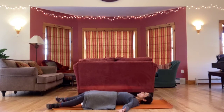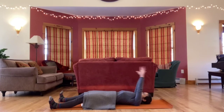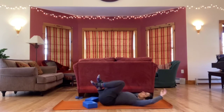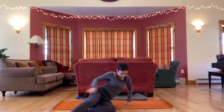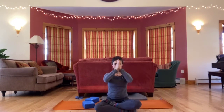Slowly begin to wiggle your fingers and toes. Move your wrists and ankles and then take a big stretch out through your arms and legs. When you're ready, bring your knees in. Roll to one side. Use your hands to help you up to sitting. Bring hands together at the heart. Namaste. Thank you, everyone. Thanks so much for joining me today. Hope you have a good rest of your day.